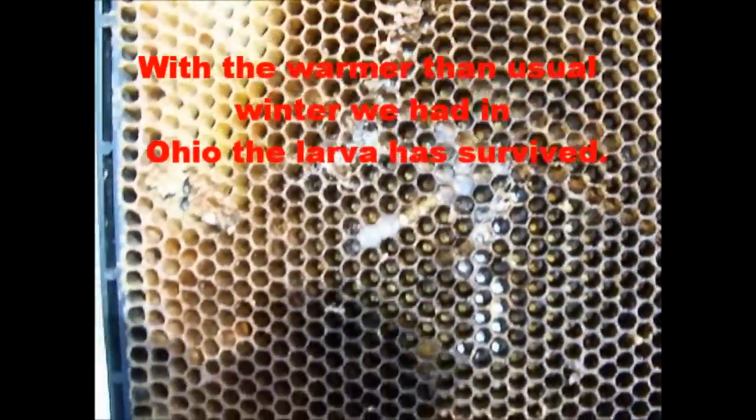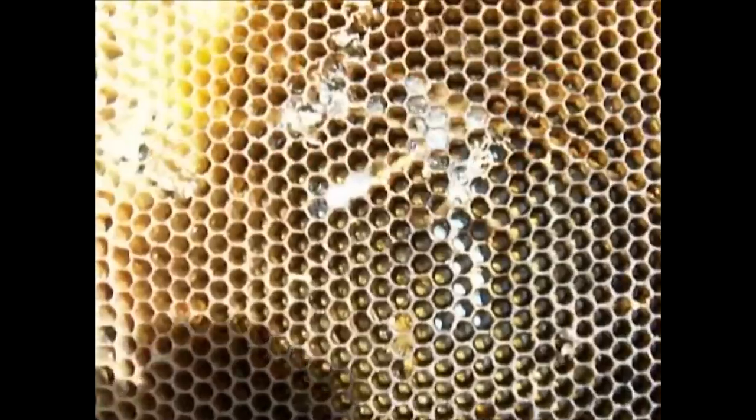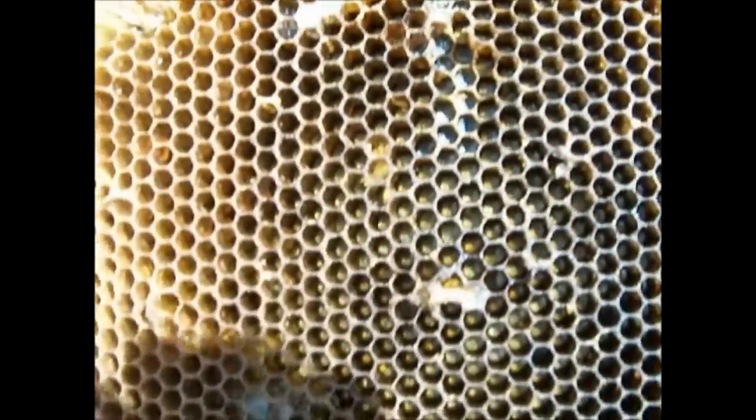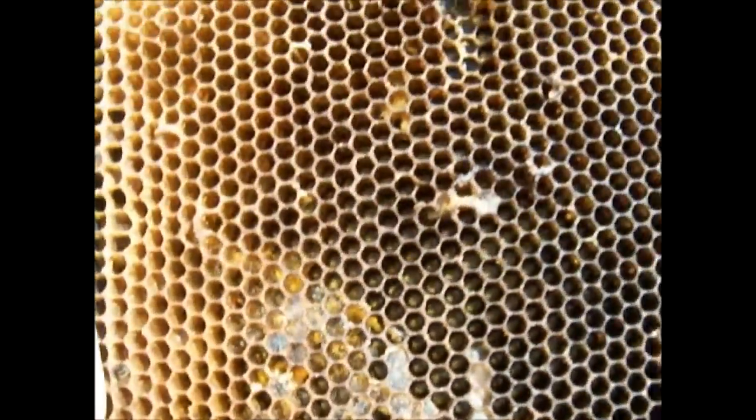Here's the reason we were spraying the BT on the combs today. You can see the trails from the wax moth larvae. You just want to get it before it gets out of control.